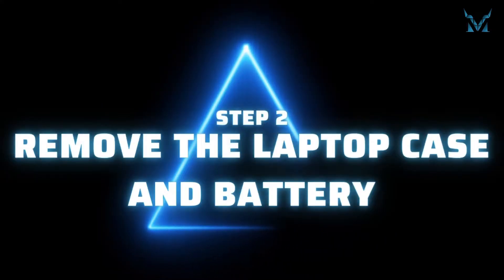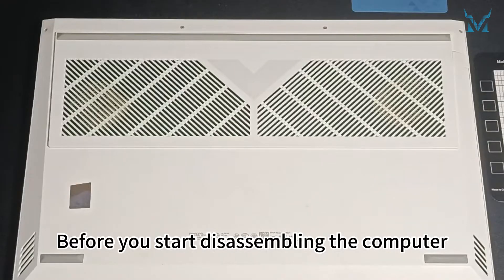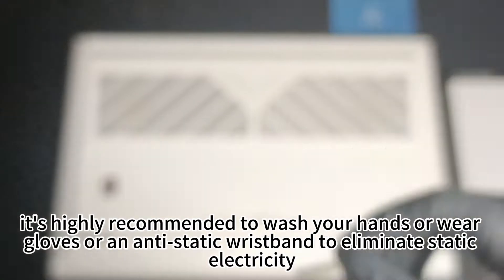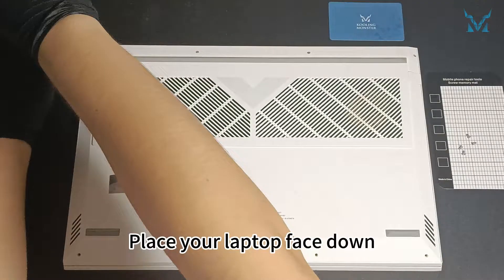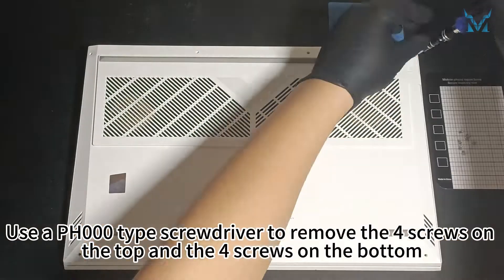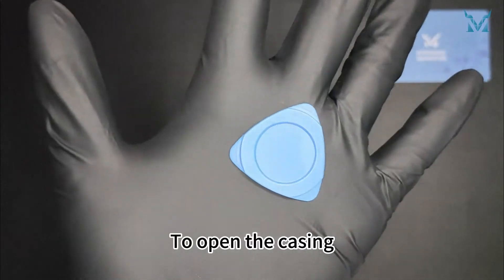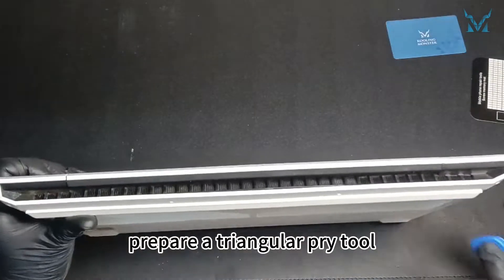Step 2: Remove the Laptop Case and Battery. Before you start disassembling the computer, it's highly recommended to wash your hands or wear gloves or an antistatic wristband to eliminate static electricity. Place your laptop face down. Use a PH000 type screwdriver to remove the four screws on the top and the four screws on the bottom. To open the casing, prepare a triangular pry tool.